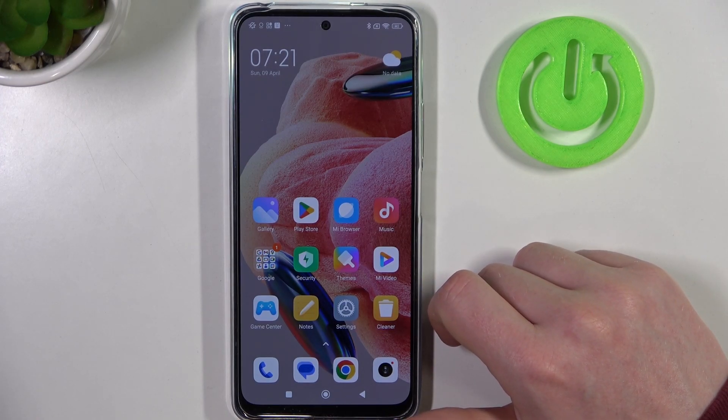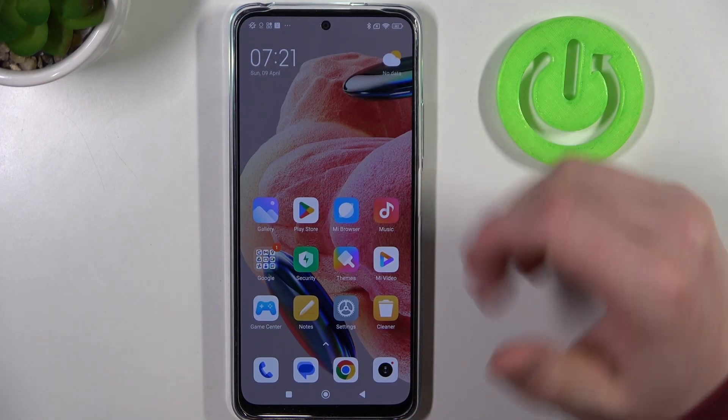Hello, in this video I want to show you how to take a full-page screenshot with Xiaomi Redmi Note 12.